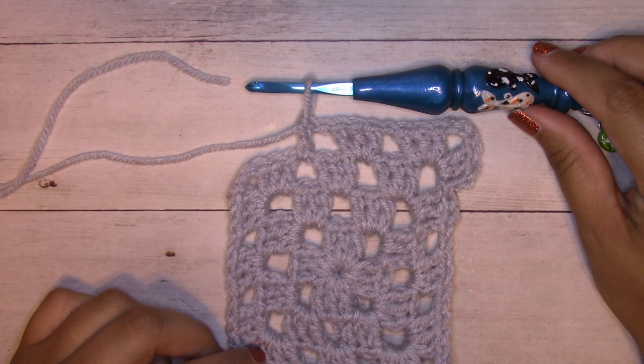Hey guys, it's Alexandra from ilovenots.com and creationcrochet.com. Today I'm going to be showing you how to add another ball of yarn on your granny square project when you have run out in the middle.